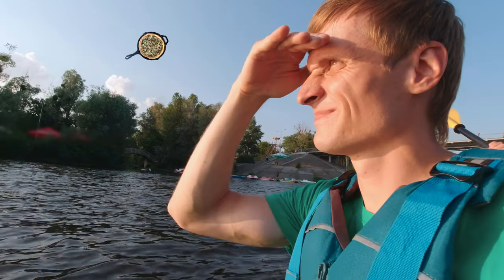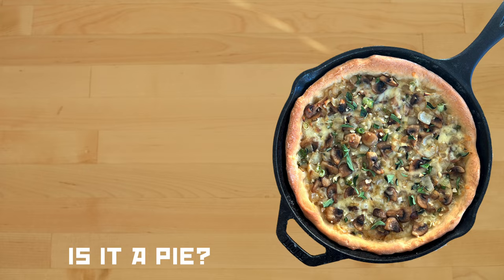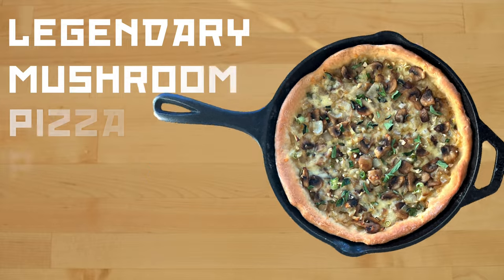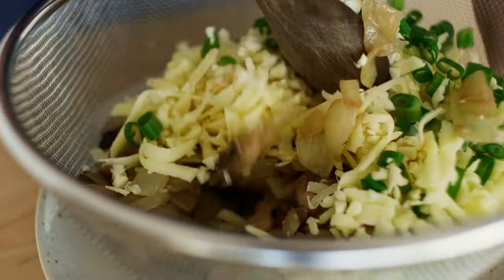What is this? Is it a pizza? Is it a pie? No, you fools! This is a legendary mushroom pizza pie in a skillet deluxe. Rejoice, my friends! I will show you how to make it.